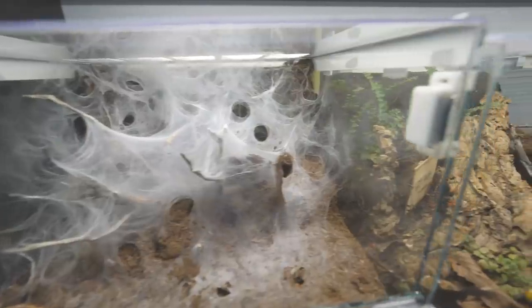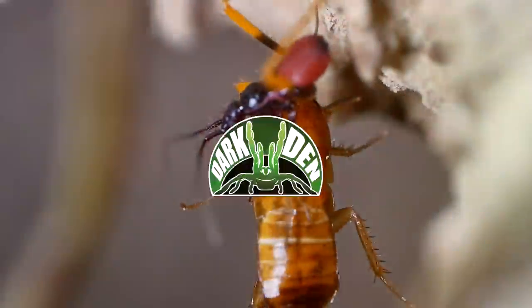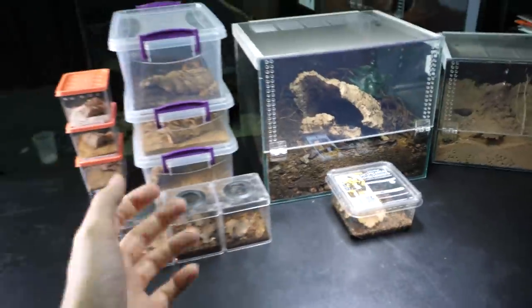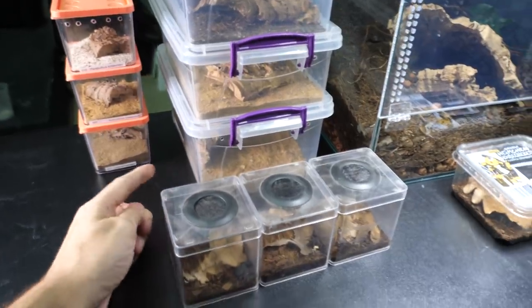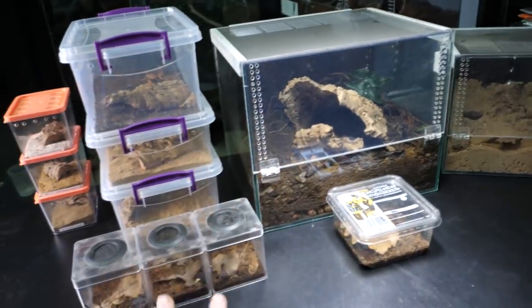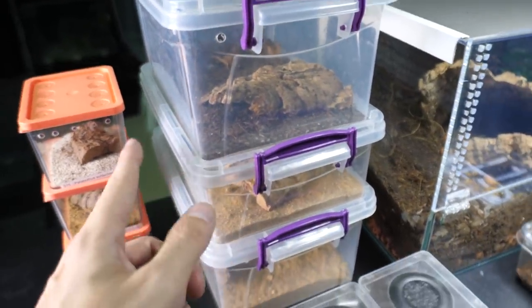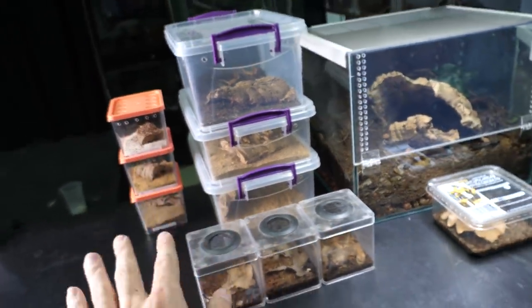Since this topic is often requested, I bring you all of my scorpions. In Dark Den we don't have a lot of scorpions — we have 10 scorpions that I housed individually, but we also have two communal setups. This one houses 5 scorpions and this one houses 11 scorpions. In this video I will show you all of them, or at least I will try.